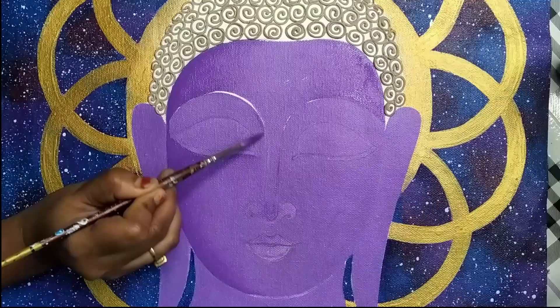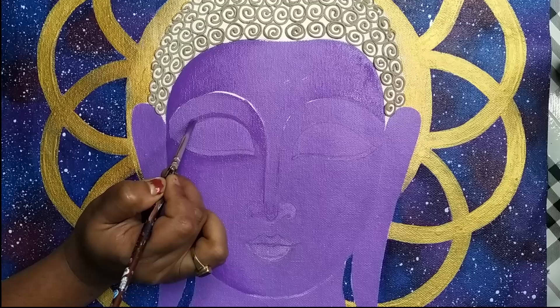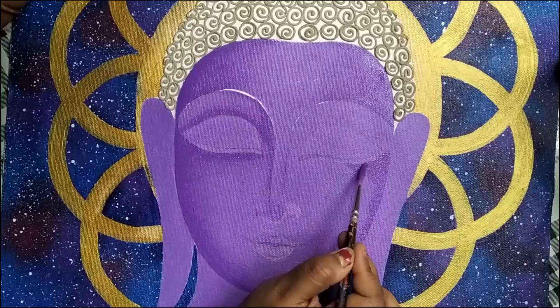Applying the darker shade on all the corners and creases, then blend it using a wet brush. Repeat the same process for the other side — apply color using a brush on the corners and then blend it using a wet brush.